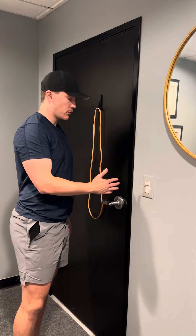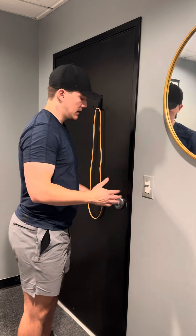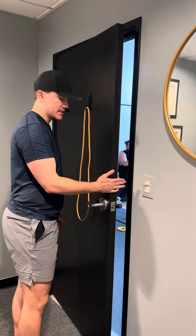For this variation you just need something to press against. It could be a wall, it could be the edge of a door, it could be being in a doorway pushing against the wall. You just need something to press against. I'm going to use the edge of the door in this instance.